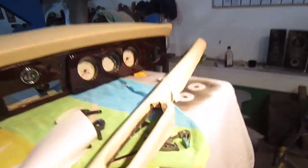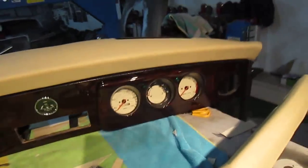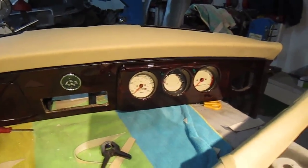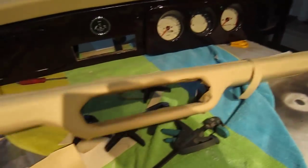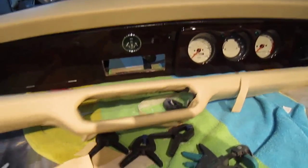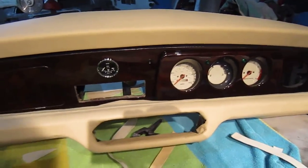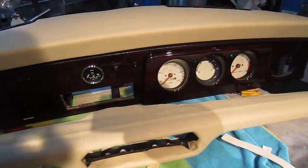That door's still not shut properly. I'll show you the mock-up of how the dashboard is going to look — we've been working on all this today. You can see how nice that's going to look with the gauges in it. Can you imagine what that's going to look like when it's all done? Something like that I guess. So it's going to look pretty nice when it's finished.